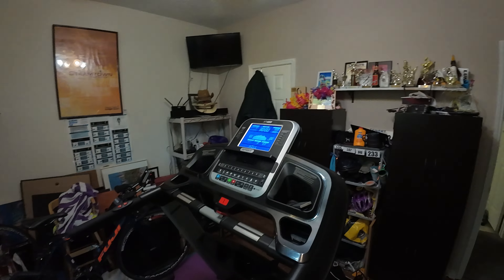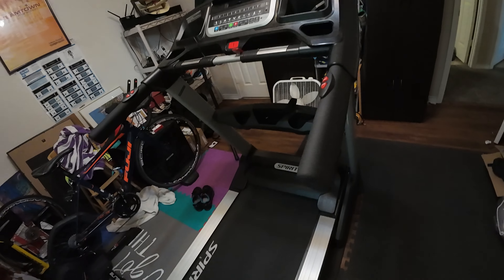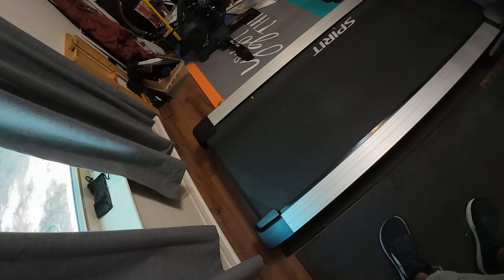Hey guys, welcome to another video. Thanks for joining today. I'm going to do a video from my very cluttered workout room and I'm going to do an update on my Spirit XT485 treadmill after two years.